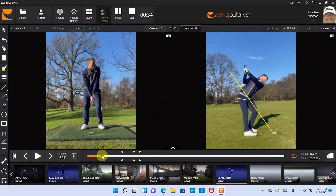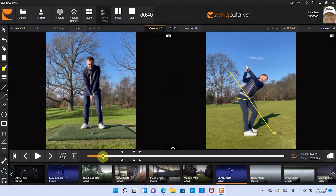Hey Andrew, thanks so much for sending me your swing. Looks a nice day there, even though it's a little bit cold and windy. Let's have a look at the big picture of your swing, shall we?